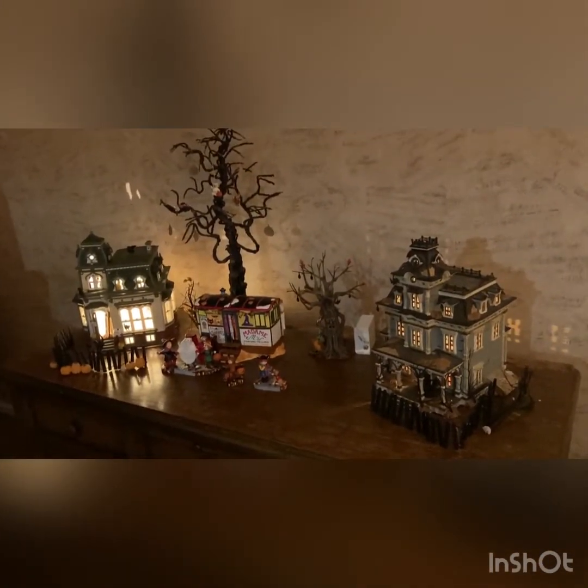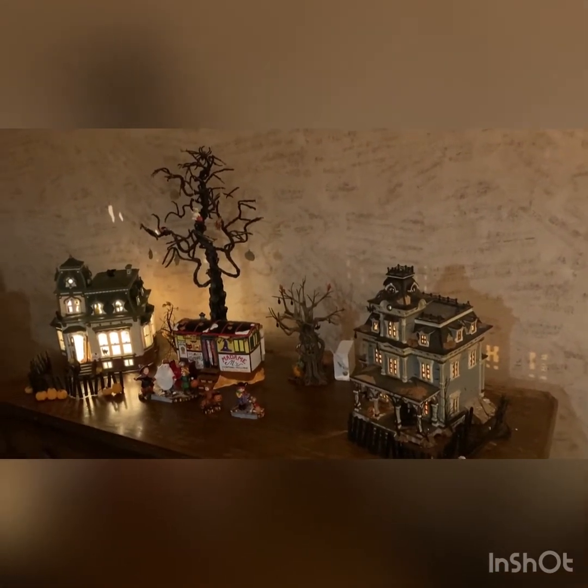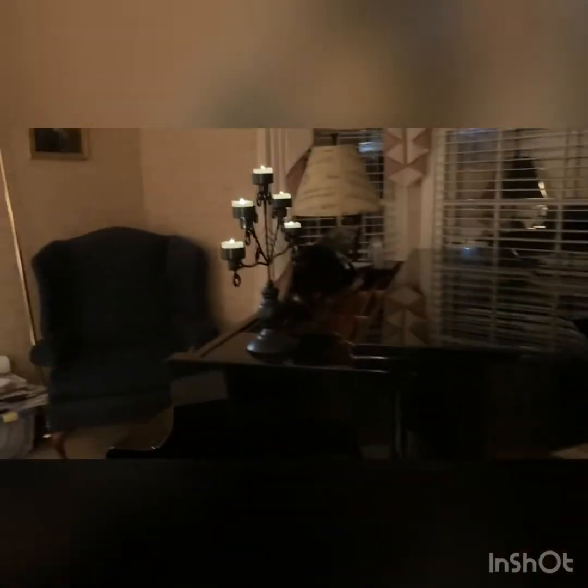And then my little Department 56 village, and my baby grand piano with my spooky candelabra.